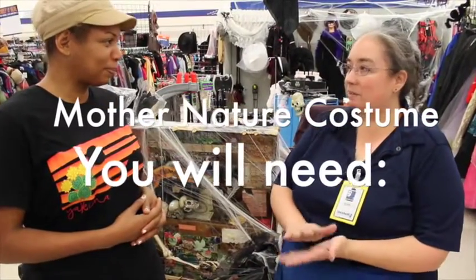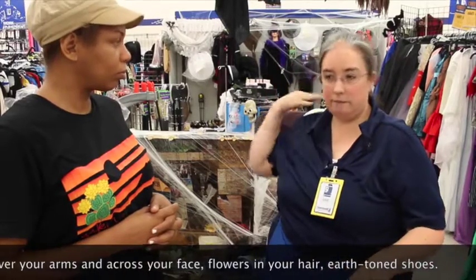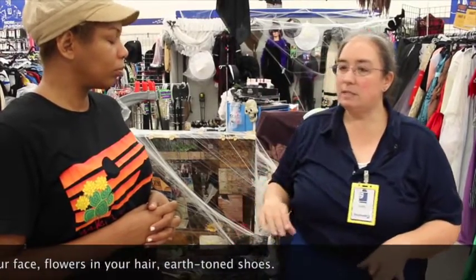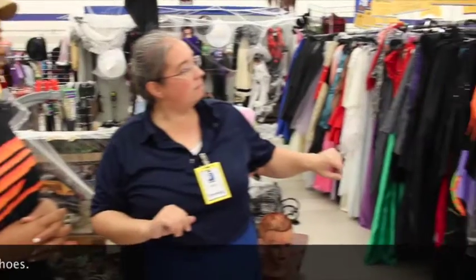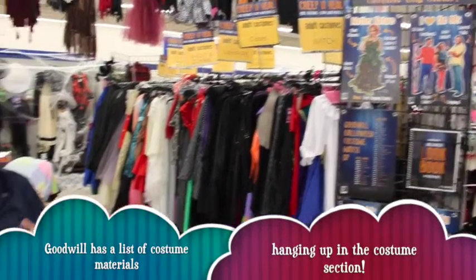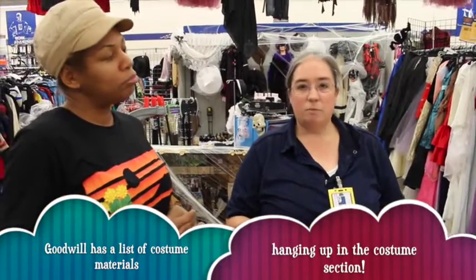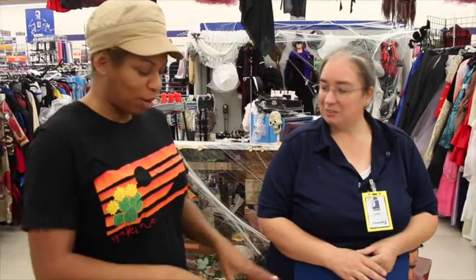So today we're going to find a Mother Nature costume. We're going to be trying to find a green dress. We're going to have some flowers, some makeup to make the vines going through your arms and even across your face. Flowers to go into your hair to have it nice and flow. We're also going to possibly get you some nice shoes — maybe some browns with tones to highlight, because nature is more than one thing, it's not just green, it's browns. If it's Mother Nature, wouldn't she just walk around barefoot? True, that's true. We could go barefoot.